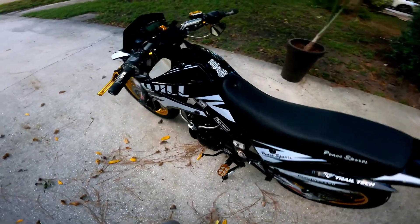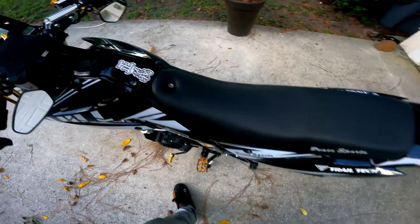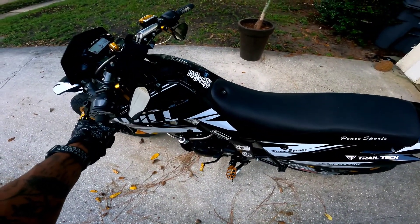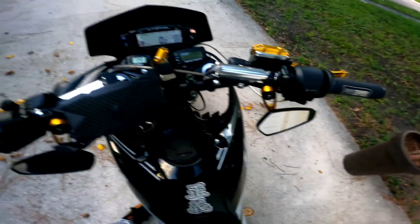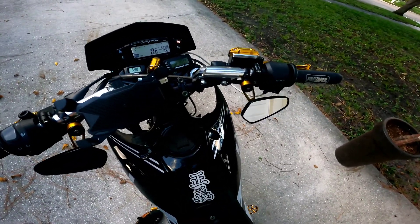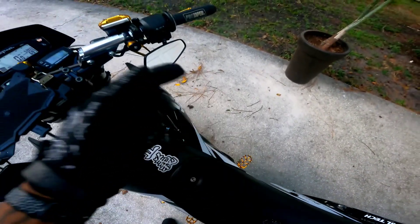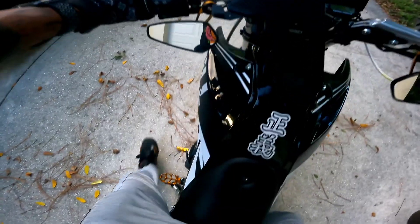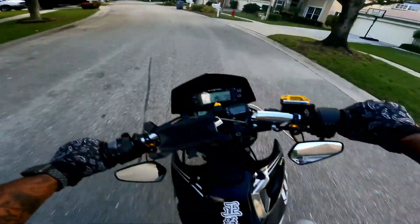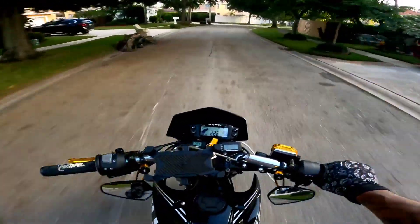Alright guys, so my first ride. It starts up first time every time — I wasn't getting that with the stock carb. When it starts up the idle is a little high, but I'm just documenting this because I have to tune it. I put a 122 main jet in there with a 36 pilot, and the air screw out about one turn. Alright, let's get on and see how it goes.